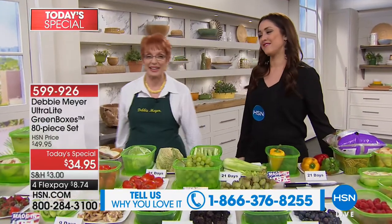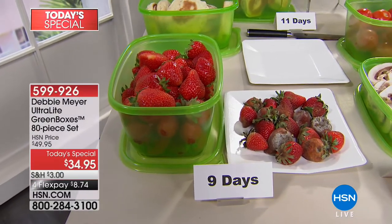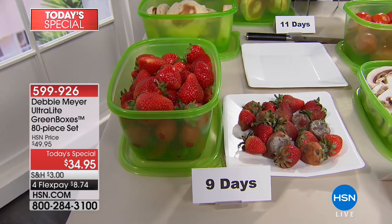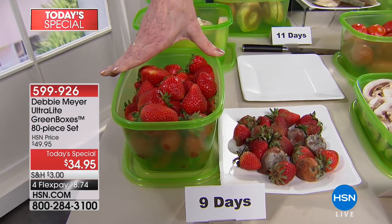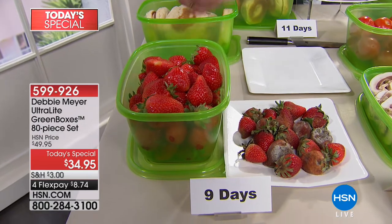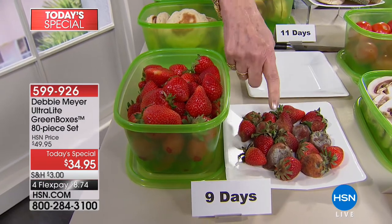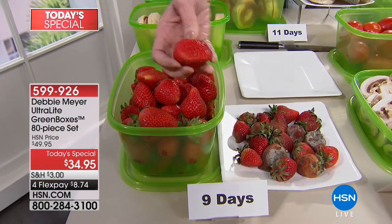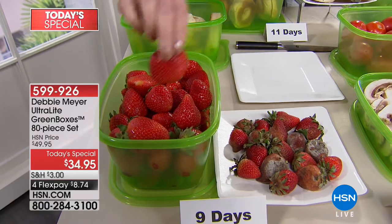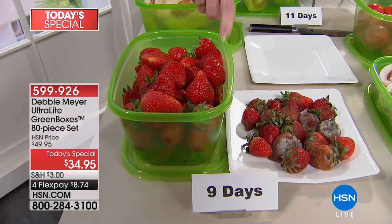Millions and millions of people have my boxes in use right now — millions have been sold. That means they work because I couldn't have repeat customers if they didn't. This is the biggest set I've ever done, which means it's the most money you're ever going to save. Look at the difference in strawberries — you've seen those little plastic bins from the store where after a day or two you've got strawberries that look terrible. Well, at nine days simply stored in my ultralight green boxes, they look like this. All I did was remove them from original packaging, put them in my green box, and stored them. That nine-day figure is from independent scientific laboratory testing.